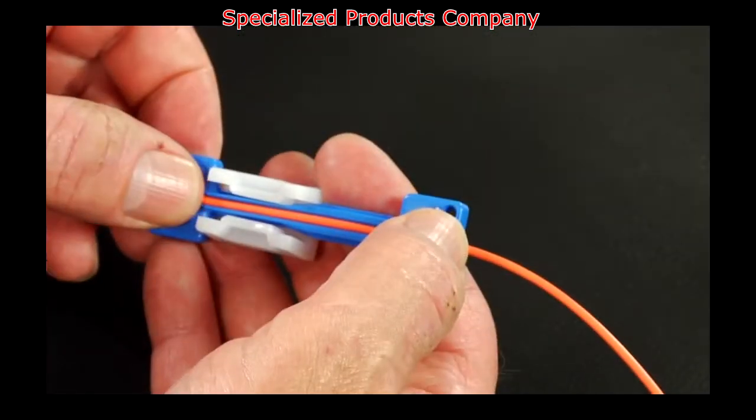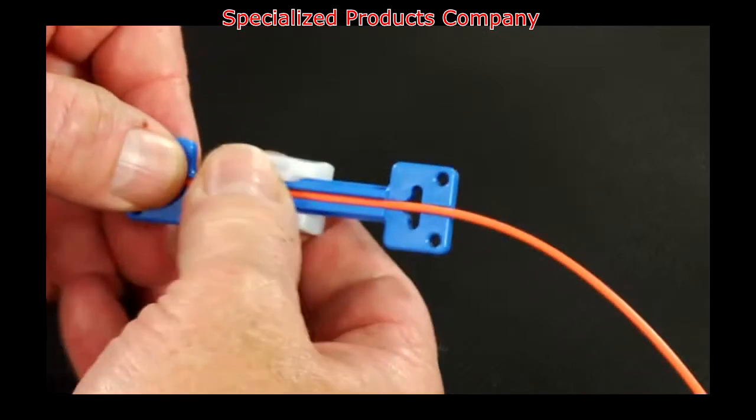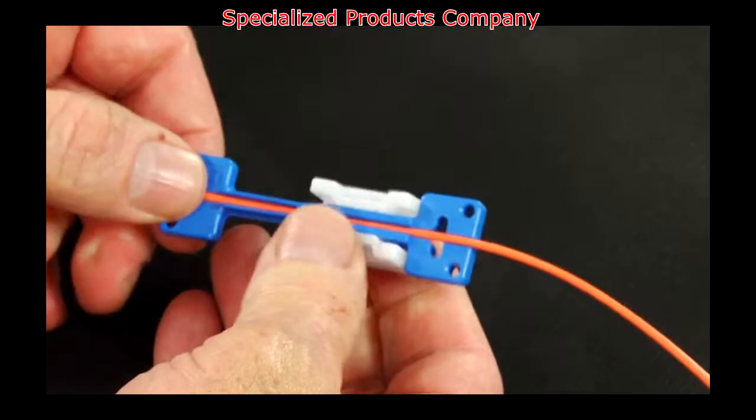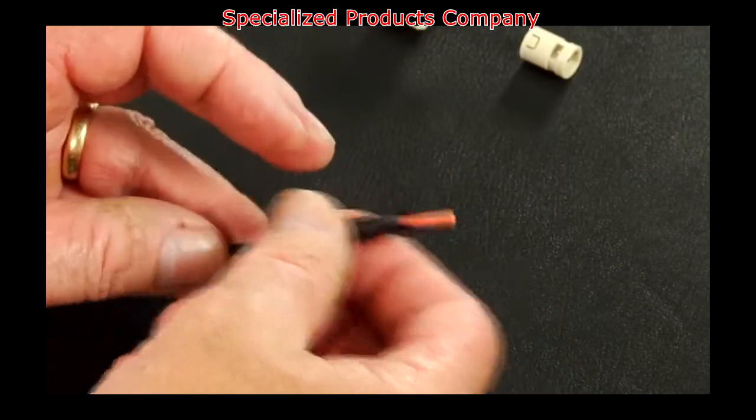Place the cable into the 2mm clamp 12 inches away from the end of the cable. Slide the white U piece to clamp the cable. Slide the 2mm boot onto the cable.